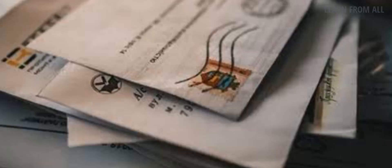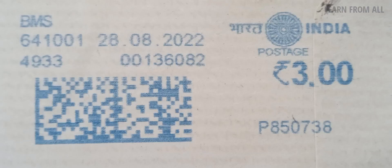Looking at the right-hand side, you can see the impression printed on the cover or wrapper. The blue color impression contains: pin code of the sender, authentication code, franking date, mail item details, license number, postage stamp rate, Ashok Chakra label, India Postage marking, and a 2D barcode.